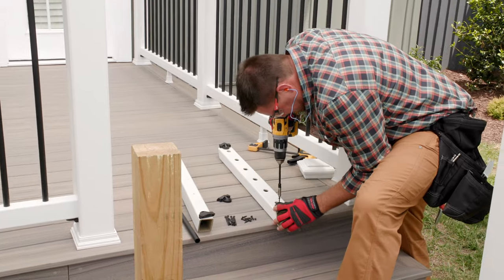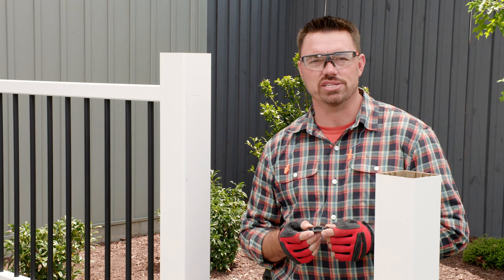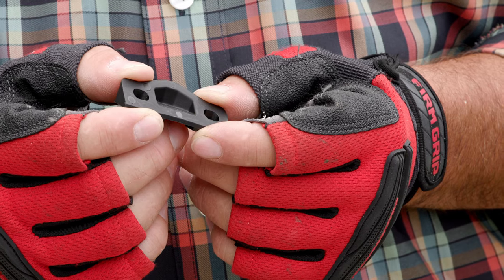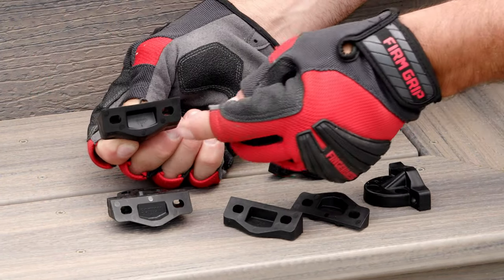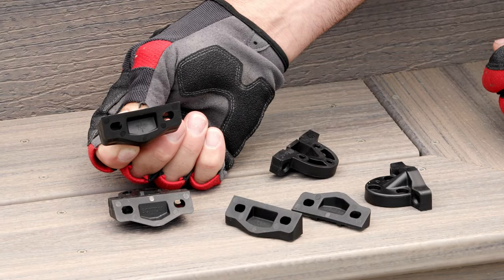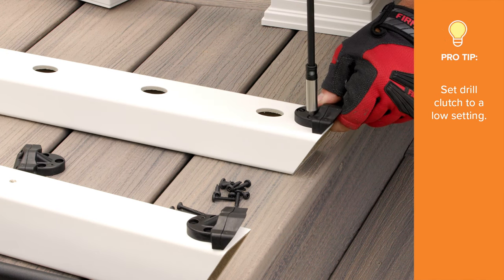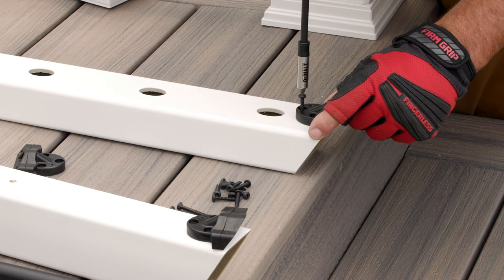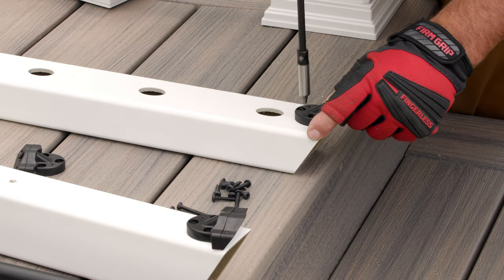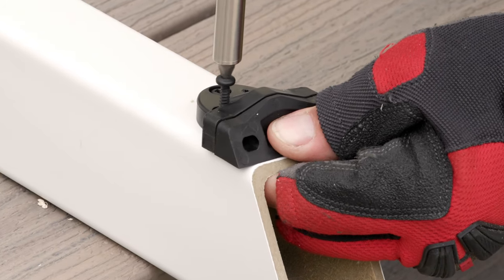Now that we've drilled the hole for our foot block, we're ready to install the rail brackets. The major difference between installing the rail brackets for the stairs versus the horizontal railing is the addition of these adapter brackets. The adapter bracket snaps into the standard bracket and is labeled 'top' for the upper post connection and 'bottom' for the lower post connection. Set the clutch of your drill to a low setting and go slow so that you don't snap the stainless steel screws. Make sure the bracket is flush or slightly shy of the end of the rail. For the top rail, using the 1-inch screws from the hardware kit, attach the assembled top stair bracket to the side with the baluster holes. On the bottom rail, attach the assembled bottom stair bracket to the side without baluster holes.